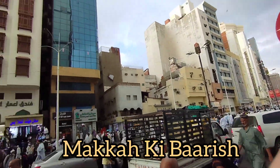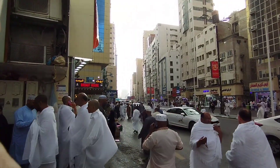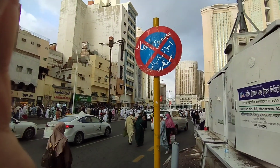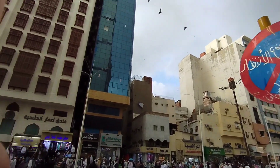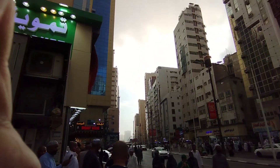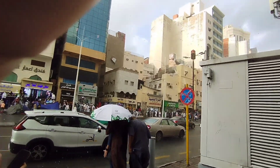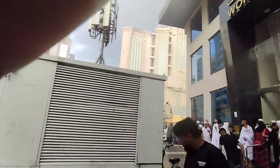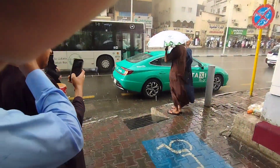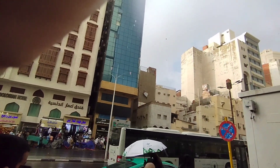It has just started to rain in Makkah, and the rain is getting heavier by the second. You can see people cramming for shaded places. We will recite a dua: may Allah make this beneficent rain for all of us and all of humanity, SubhanAllah. The rain has got really, really heavy — big drops, thick drops — and there's still some sun in the air.